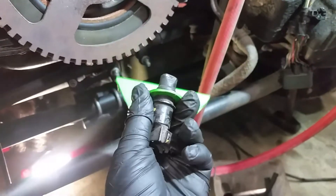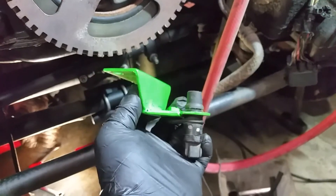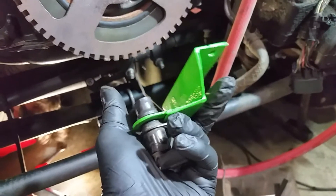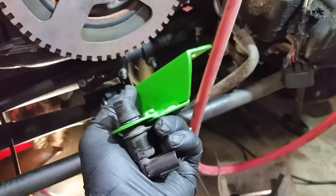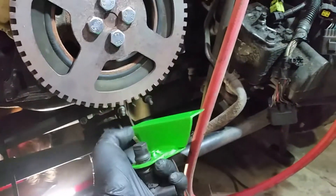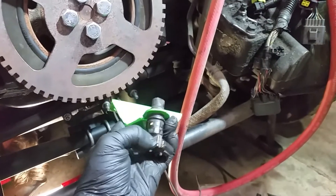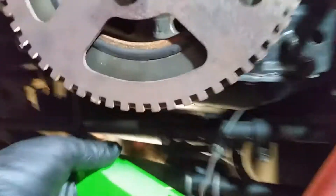Hey everyone, just wanted to throw out another short video here. We wanted to show you what we've come up with for fixing the tack signal issue on a common rail swap. This is project snowball — we're just finishing up some of the little tiny stuff, and this happens to be one of the pieces we recently made for it.